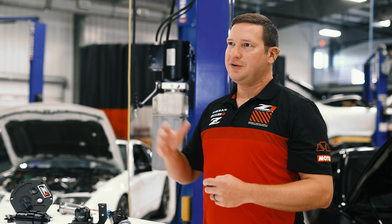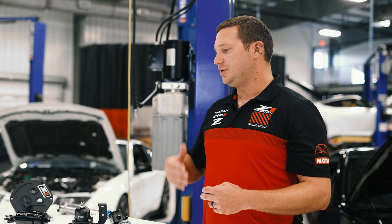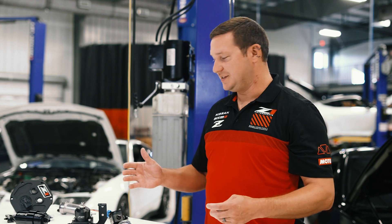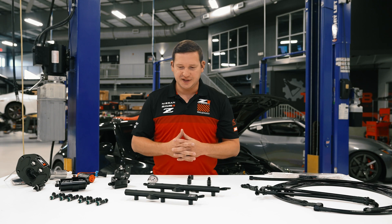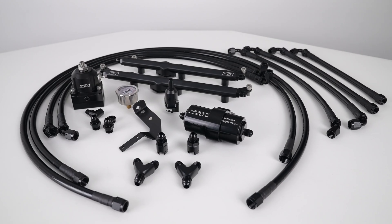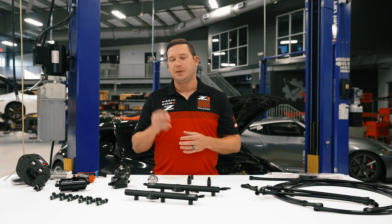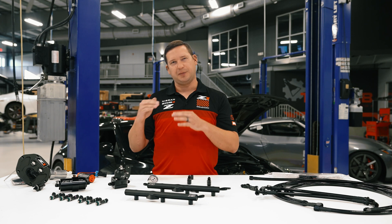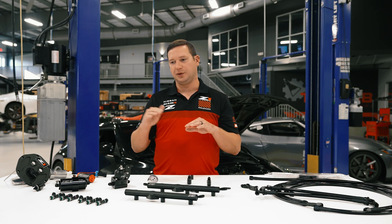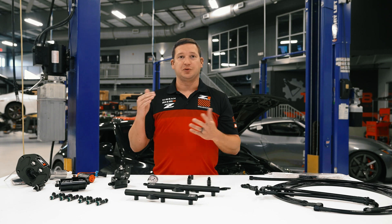Let's get into it. Every fuel system upgrade really sets your car up for success so that you're not going to run lean and blow it to pieces. On the 370Z example we have in front of us today, we've got our full return kit. We also offer this in a stock rail return kit. Both of those options give you a rising rate system, so you get to extend the range or the base static rating of your factory or chosen injector by rising fuel pressure with boost.